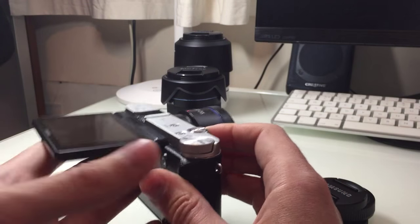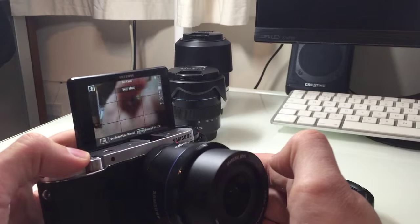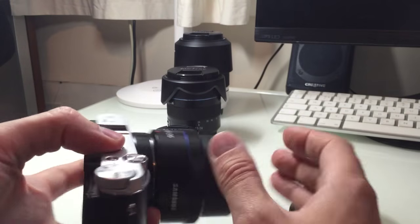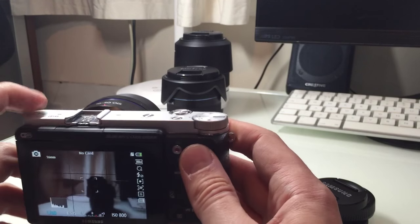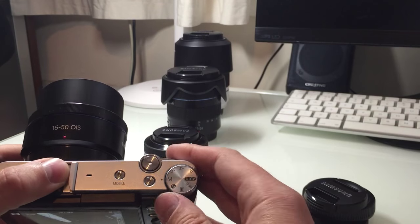It's paired with a 24 to 75mm equivalent optically stabilized lens, which is pretty impressive. The camera has a tiltable screen and it actually goes into a selfie mode — you can see me right there.